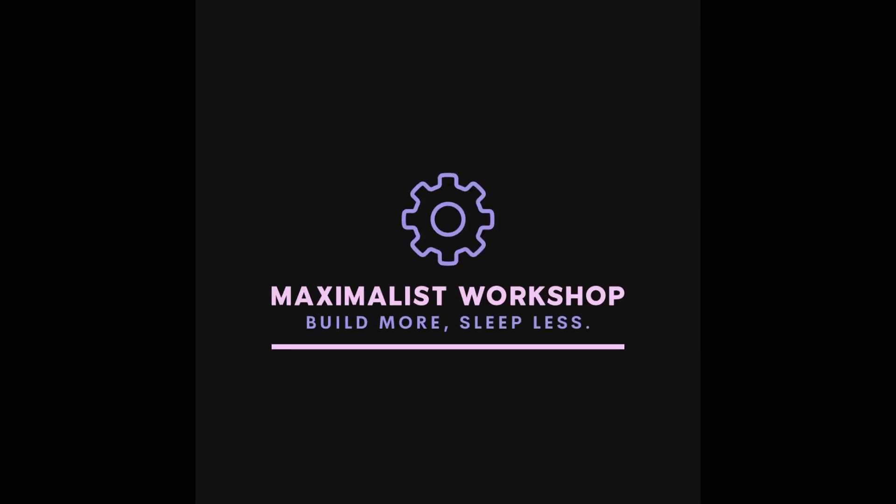Hey everybody and welcome back to Maximalist Workshop. I want to start by saying that this is not a review of the Sovol SV08. I do plan to make one once I have more time to take footage, but I really want to be able to take these machines apart and mess with the macros and firmware before I can give a really good review. It's important to me not to just know how the machine will run out of the box, but also what the community can do with it, what third parties start to do with it, and really what this machine can do once it's been put through its paces — and I think that takes a little bit of time.